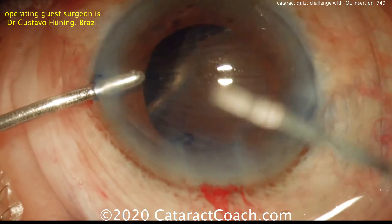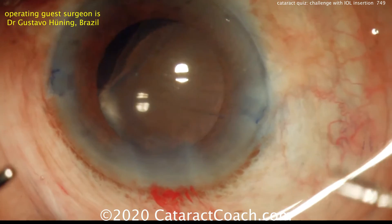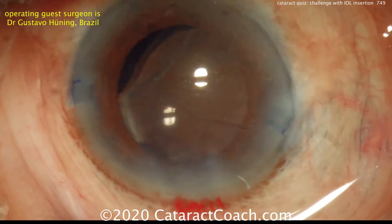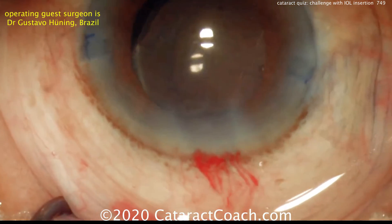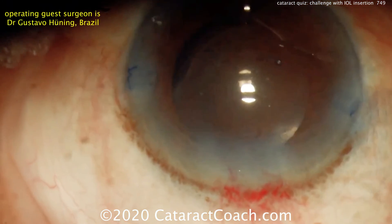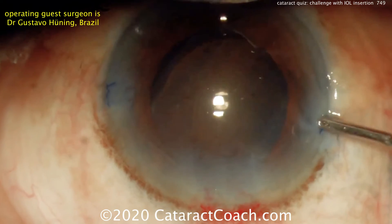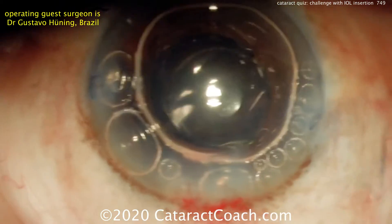The infusion is still in the eye — that's the left hand. The infusion comes out, and we can see the IOL is not totally centered, though it's not terrible. The options are either to place a capsular tension ring, rotate the existing lens so the haptic pushes up against the area of zonular weakness, or actually just leave things be. That's the decision that Dr. Heuning made here.